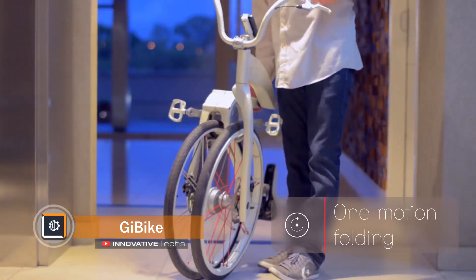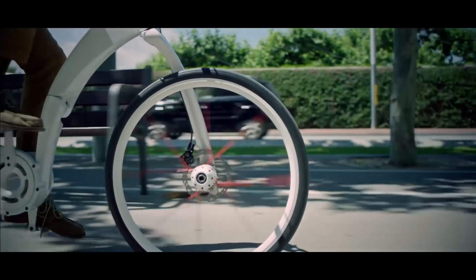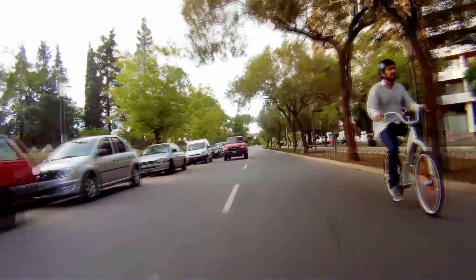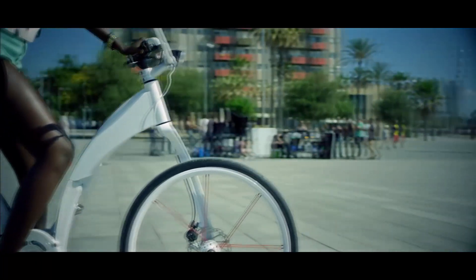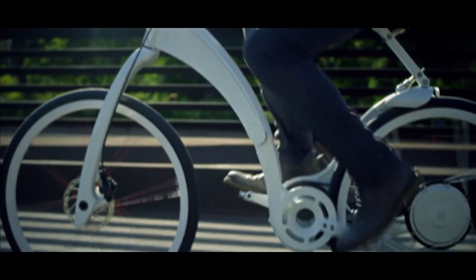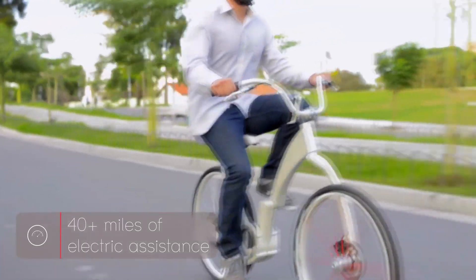Compactness is among the most valuable qualities in 21st-century design, so engineers are developing new models of folding bikes. One of them is the Key Bike, weighing 35 pounds, which folds in half with just one hand movement. The bicycle frame is made of aluminum and can be folded for greater compactness during storage. The built-in battery should be enough for a 40-mile drive.